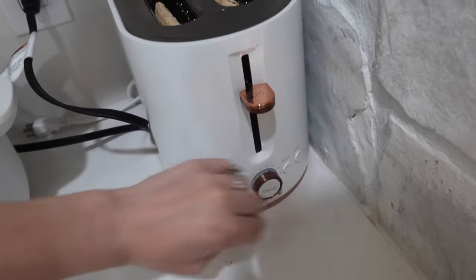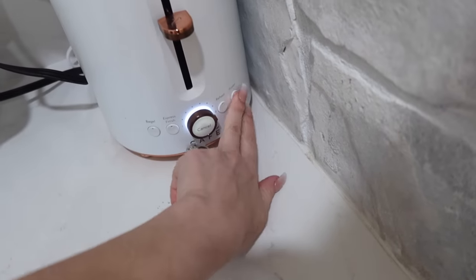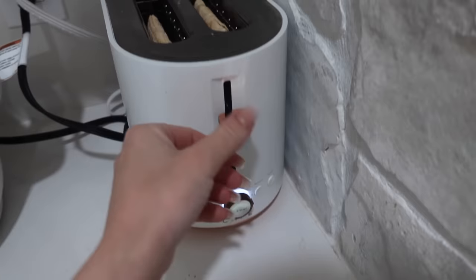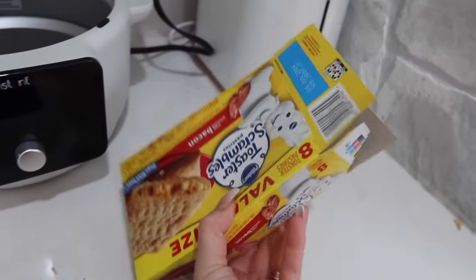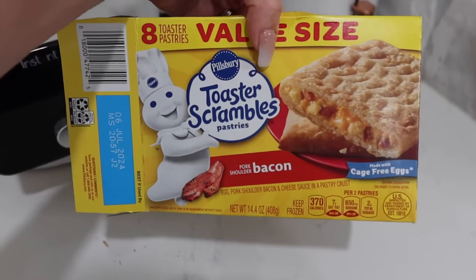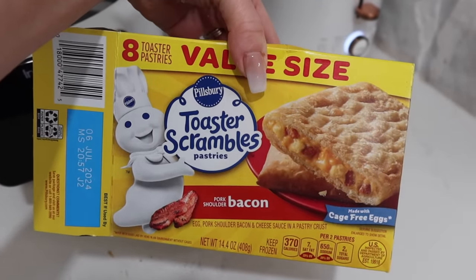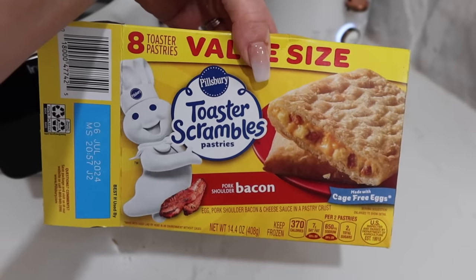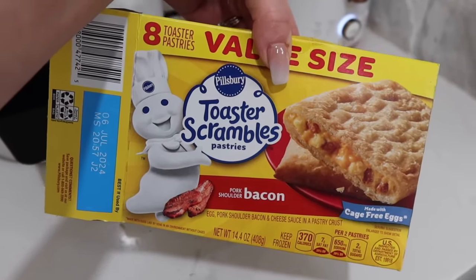We've got to go all the way — go frozen and probably all the way up. Skyla will be so pissed when she sees that they're not the sugary ones, but I feel bad giving them the sugary ones for breakfast — it's like giving them the worst possible thing. I mean, I know this isn't probably much better, but I feel better about it.